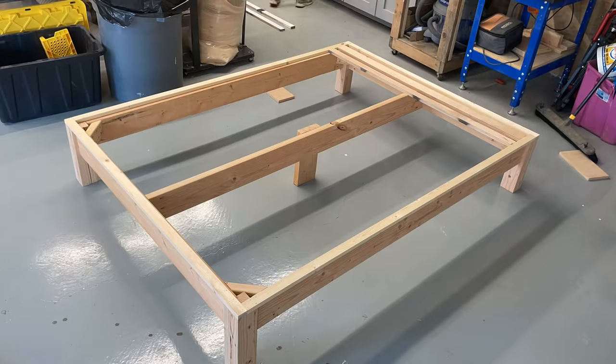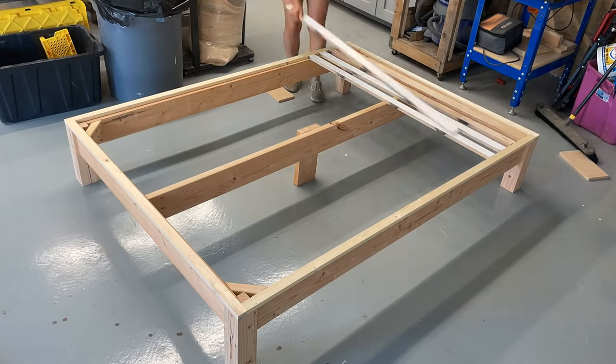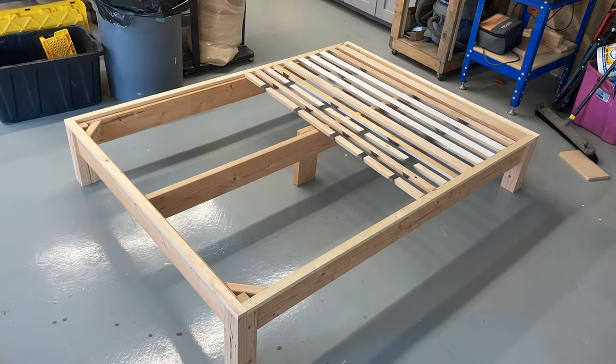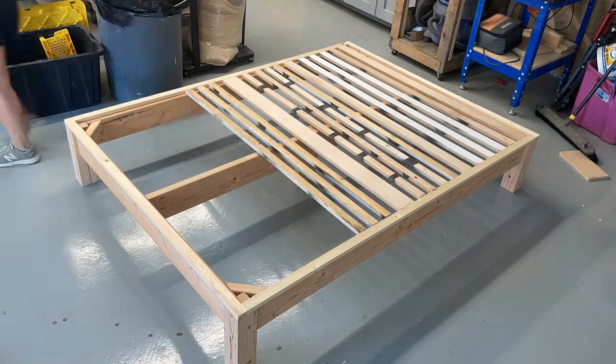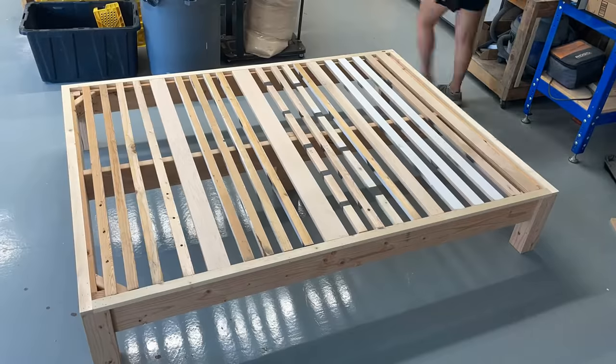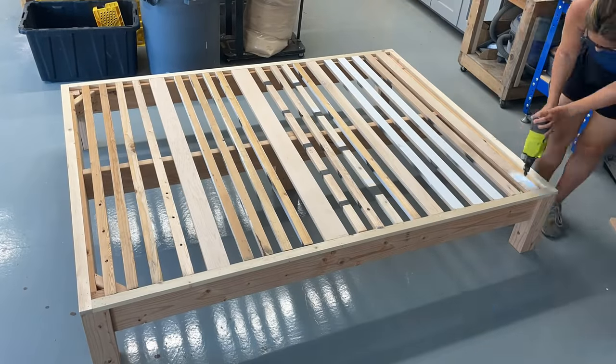Once the frame is done I can start adding the slats. I'm taking whatever scrap 1x-thickness material I have in the garage — some of it is plywood pieces, some is 1x2s — and just laying it right on top of that lip that's still exposed. I nailed all of the slats down with 1¼ inch brad nails.